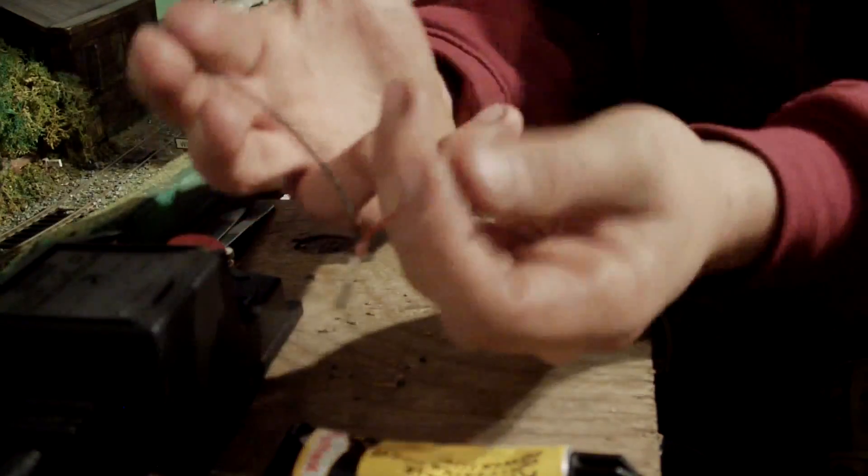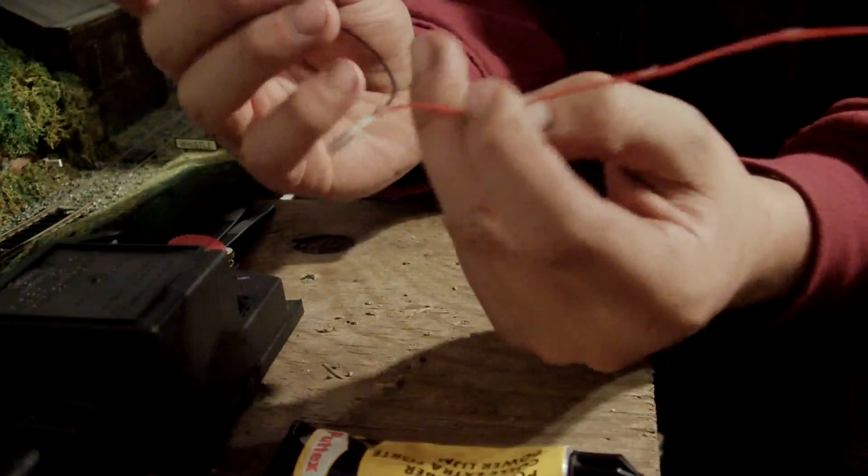Two wires, very simple. It doesn't matter which way round they go — positive, negative — they work absolutely fine either way.